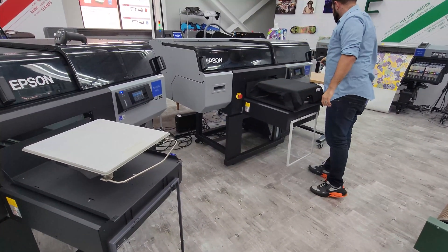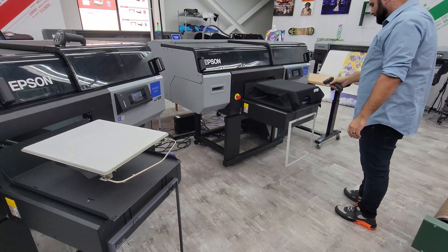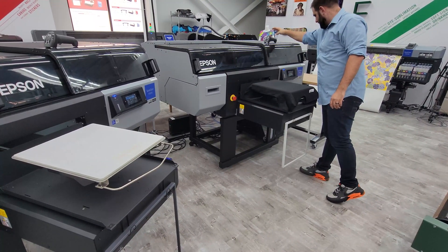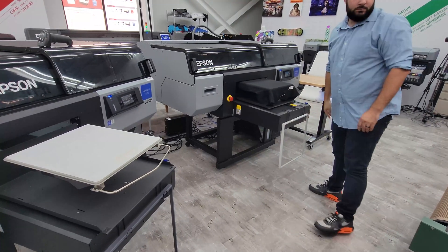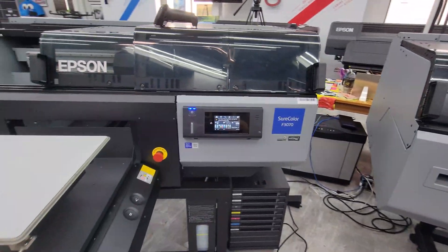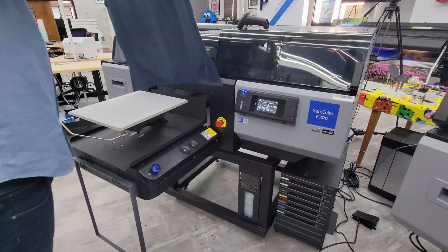The F3070 can be configured in a two-machine work pod. Using EZRIP Pro and EZWorkflow Pro barcode automation, a single operator can easily produce over 100 full-size dark shirt prints in just an hour on two Epson F3070s.